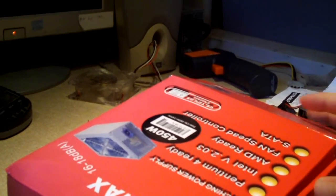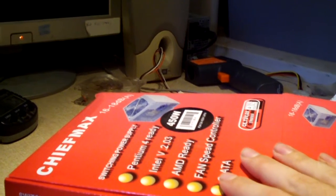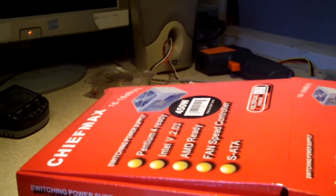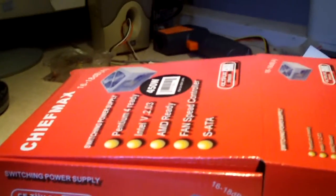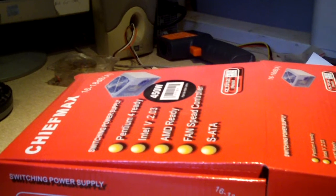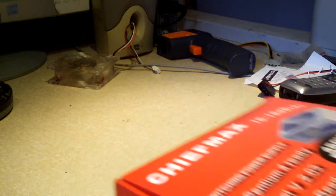So we have this new power supply here — look at the brand: Chief Max. I got this from a local shop for less than $25 and needed it pretty quick, so I just picked one up. Now, you guys know that in the past Chief Max hasn't had a very good history with me, at least with some units I've gotten out of parted systems. But this unit here isn't terrible or anything like that, so let's go have a look at it.